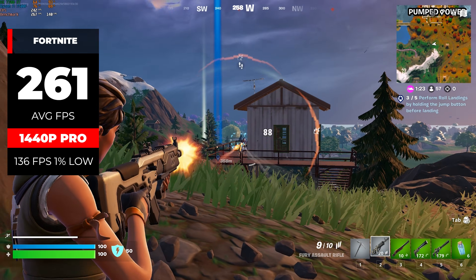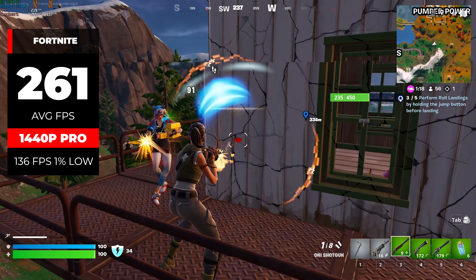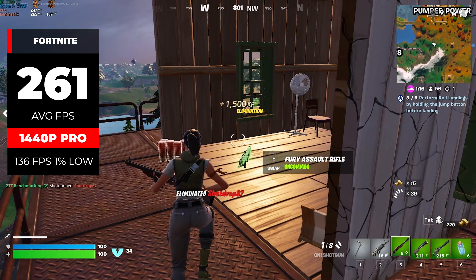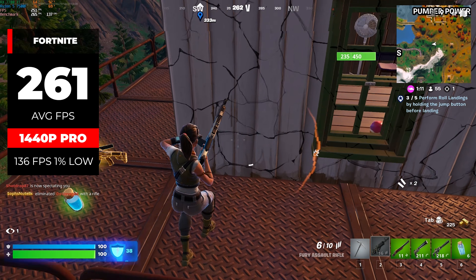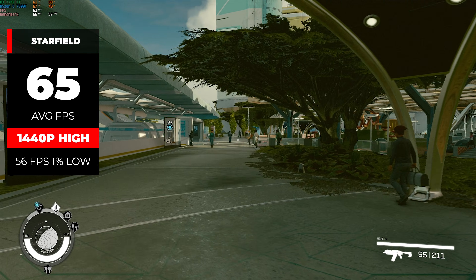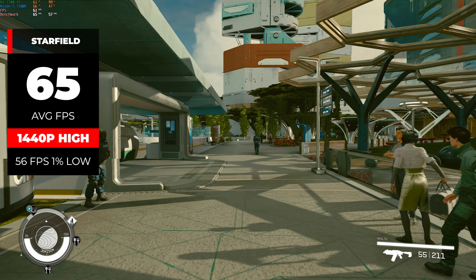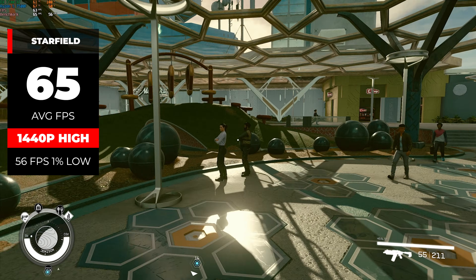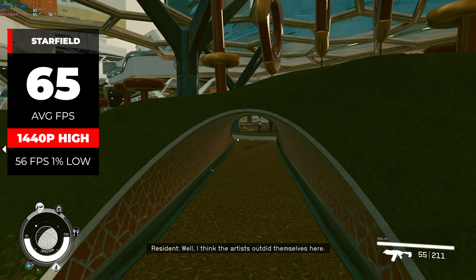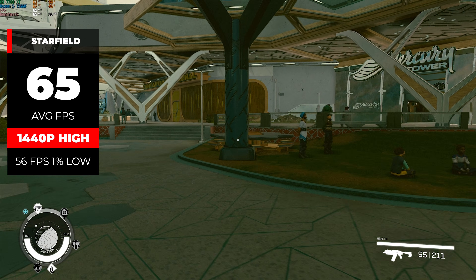We're sticking to 1440p for every game. Starting with Fortnite on pro settings, we got a very solid 261 average FPS, with 1% lows staying up at 136 — a combination of both the CPU and GPU working well. For a more demanding game, Starfield at 1440p with high settings came in just over 65 FPS. I'd personally lean toward low to medium settings for higher frame rates, but it's important to show that the 7700 XT can handle demanding titles above 60 FPS with high settings.